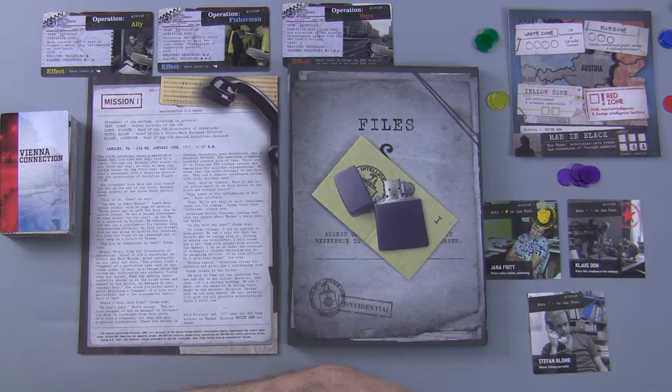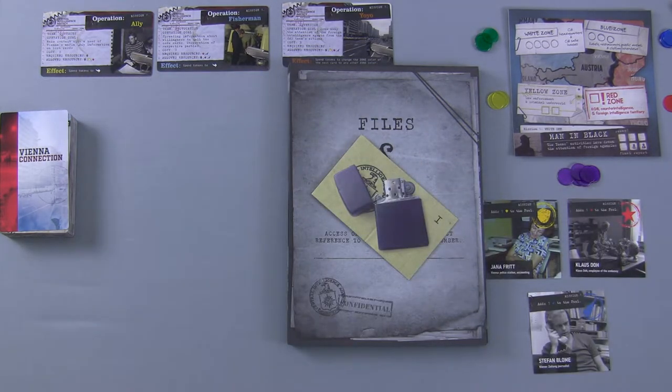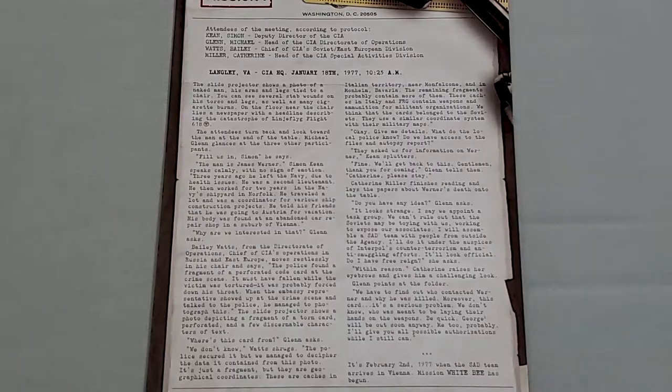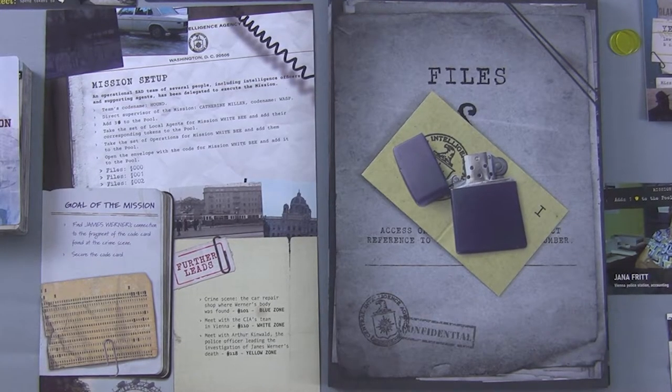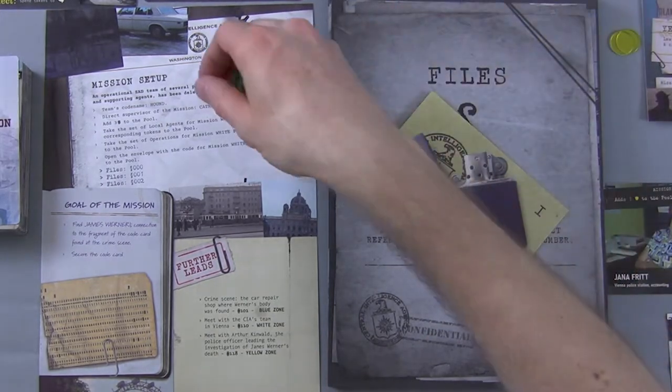So we have our complete mission setup on the back of the mission sheet. An operational SAD team has been delegated to execute the mission. Team's code name: Hound. Direct supervisor of the mission: Catherine Miller, codename Wasp. Add three money to the pool — we can always take a money bath now. Take the set of local agents for Mission White Bee and add their corresponding tokens to the pool. We have Janna Fritt — add one shield to the pool.